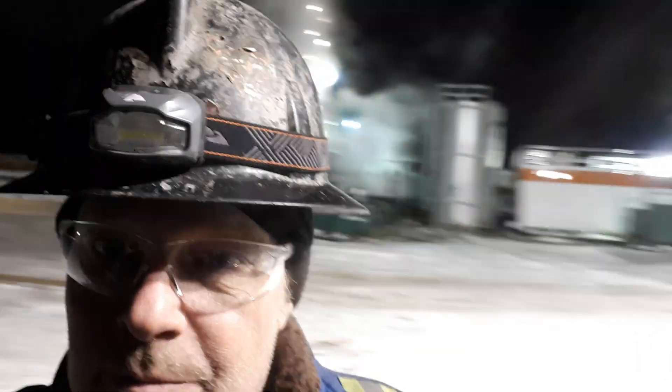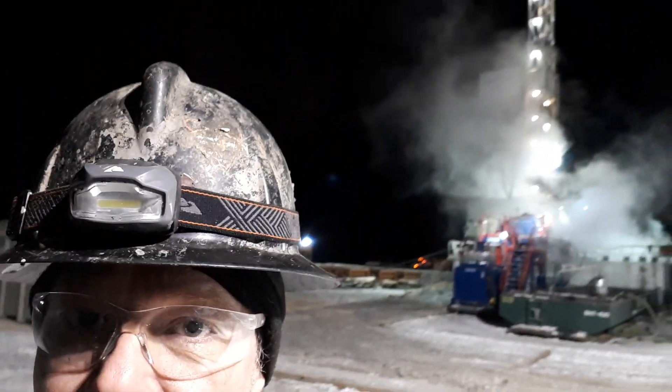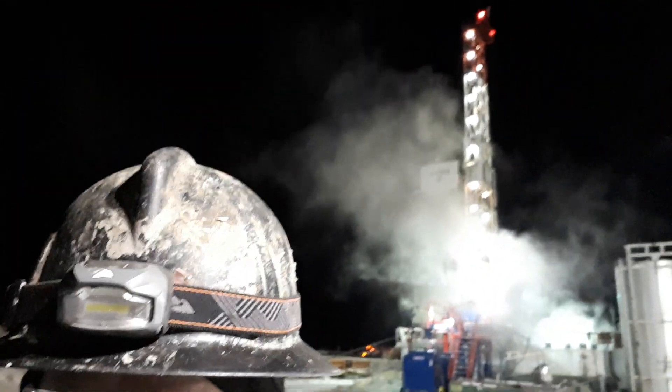Hey everybody, welcome back. Still at work here — I've been here for about seven days, got another seven to go working night shift on a drilling rig. If you can catch any of that behind me, there we go. It's just about three o'clock in the morning, and every night here has been close to minus 40, minus 36, 37 Celsius.